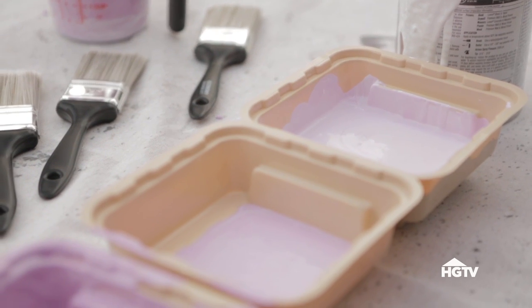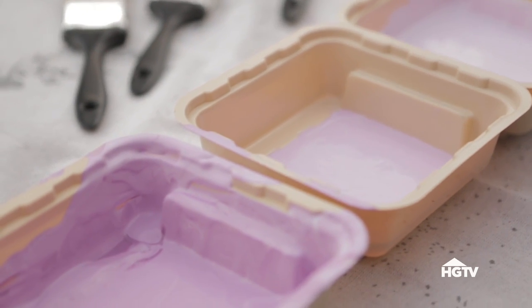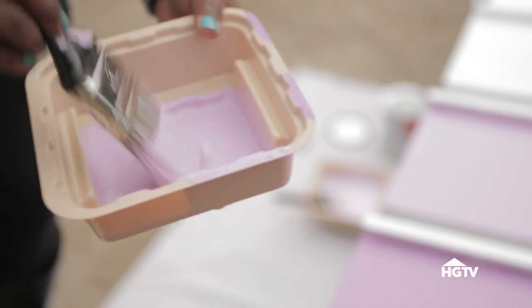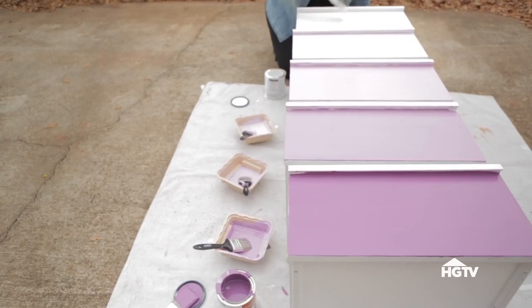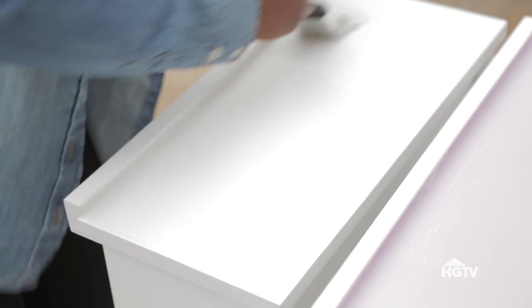Mix each combination in its own container and use a fresh paintbrush for each color to keep the colors separated. Brush on each mixture working from the darkest to lightest, bottom to top. The top drawer stays white to complete the gradient look. Once the paint is dry, all you have to do is slide the drawers into place and you're done.